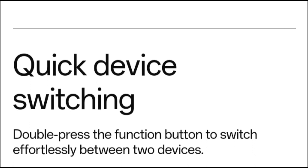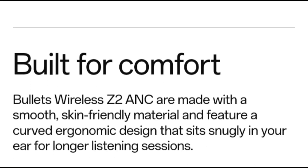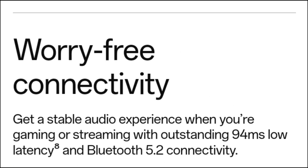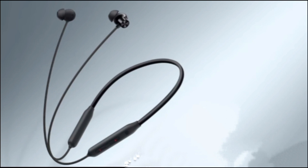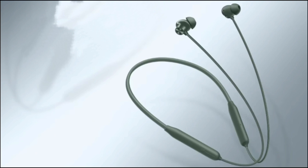The battery: OnePlus claims the OnePlus Bullets Wireless Z2 ANC neckband offers up to 28 hours of battery life with ANC turned off, and up to 20 hours with ANC turned on. During my time with this neckband, I found these timelines to be mostly true — I got around 27 hours with ANC off and around 2 days of runtime with mixed usage.